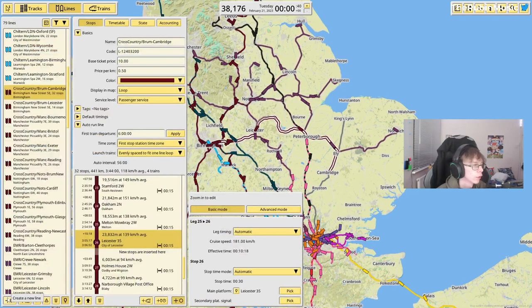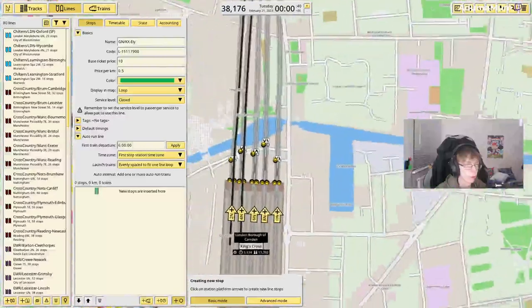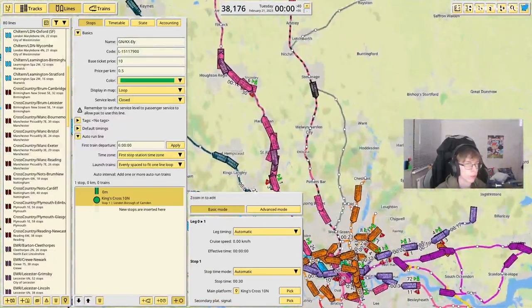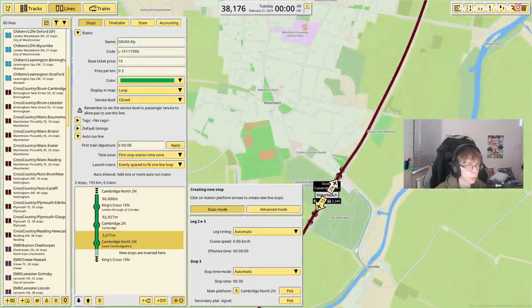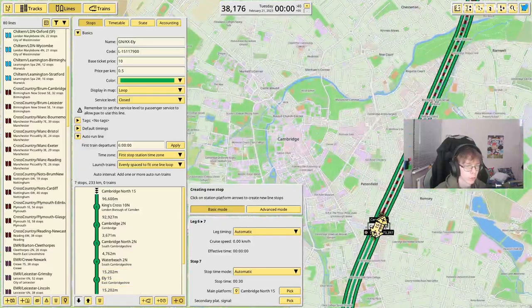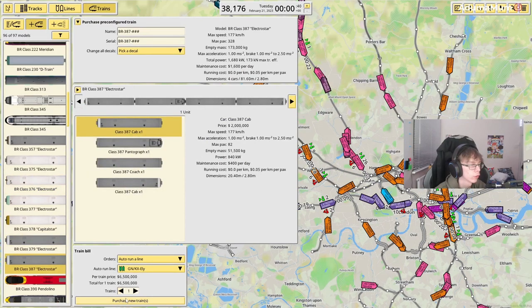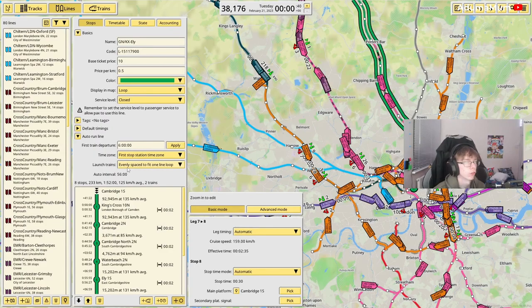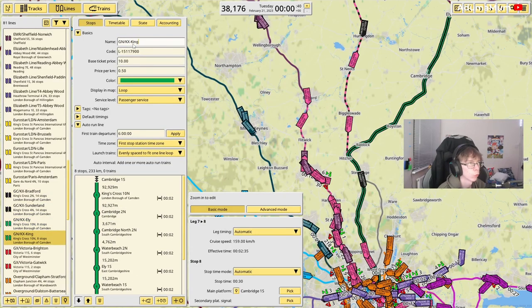So we're just going to build all blueprints here and put in the Great Northern services. I'm going to start off doing the King's Cross to Ely route, which is 10 and a half. We're going to zoom all the way down to King's Cross and opt to go for the furthest platform, all the way up to Cambridge Station, Cambridge North, Waterbeach, and Ely. This will have the Class 387 Electrostar on it, and I'm going to have two trains on it so it's close to one hour per service.